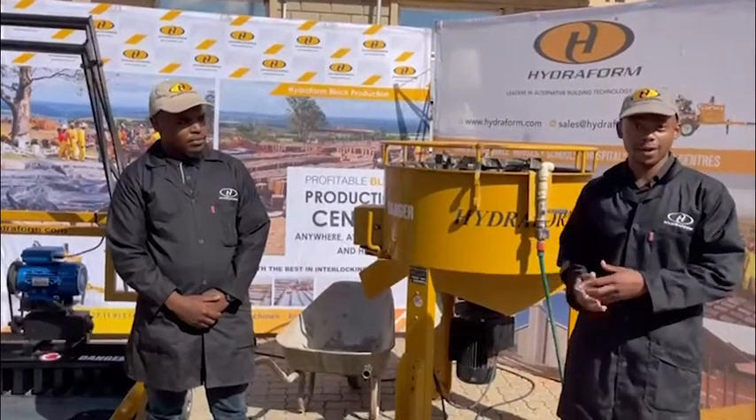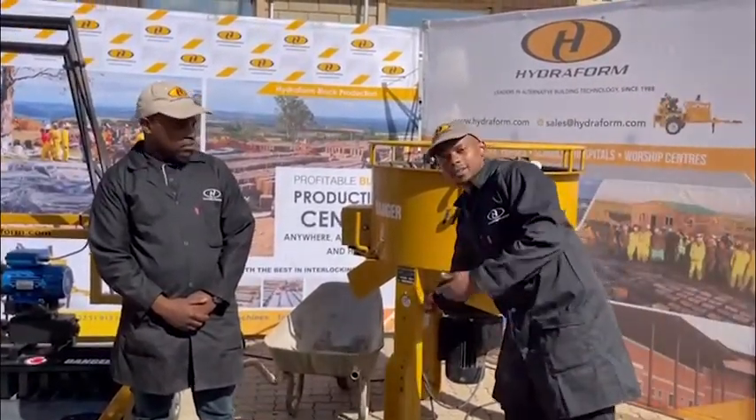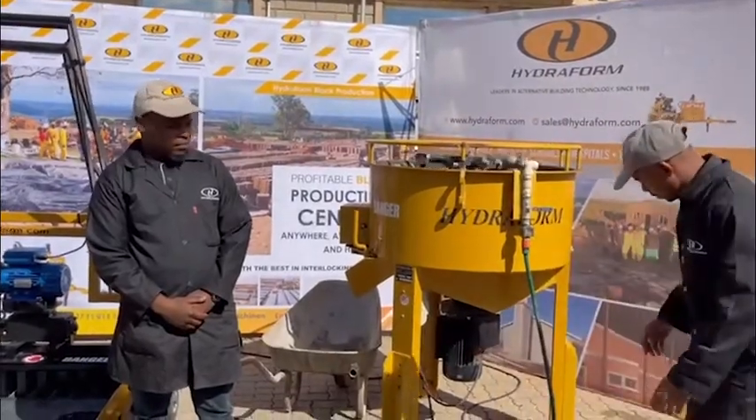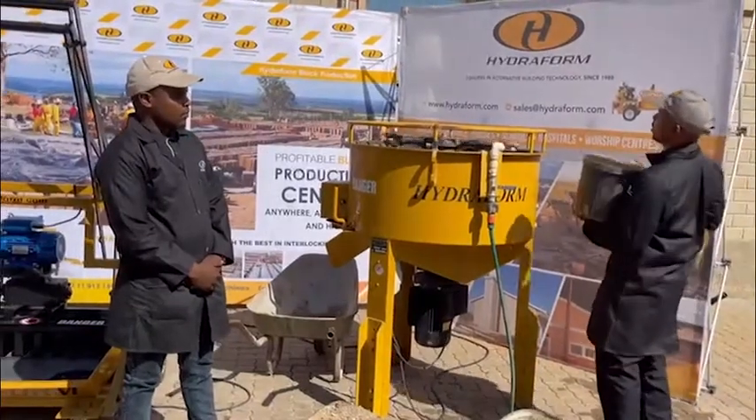We're going to start the mixer before adding any of the aggregates, otherwise it actually damages your mixer. Then you can start feeding in your aggregate. We've got 10 buckets that we need to add.